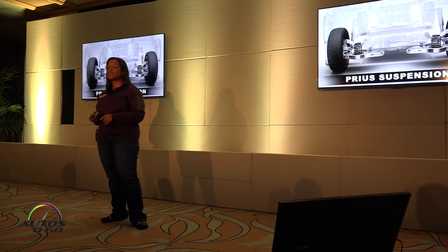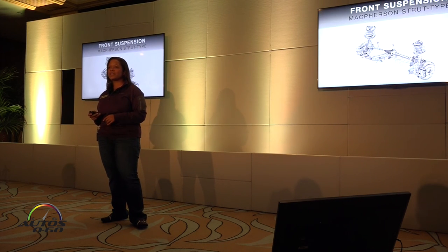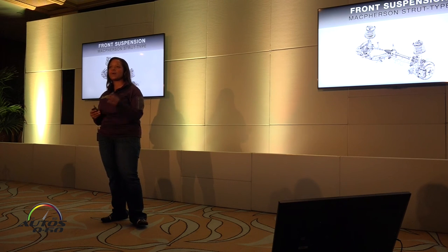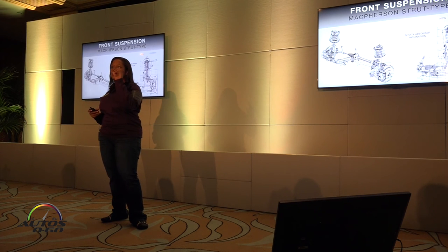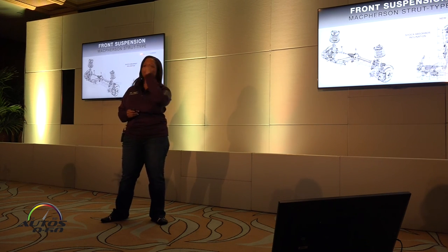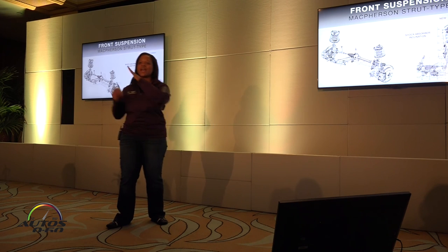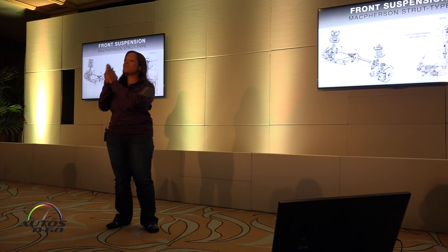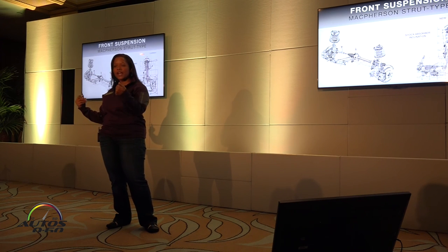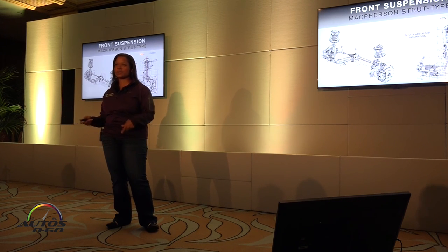Let's talk a little bit about the suspension. McPherson strut — we have always used this in the Prius. The shock absorber inclination has been angled in slightly, which basically just means we're getting better control of the suspension components for better handling and better tuning of our suspension system.